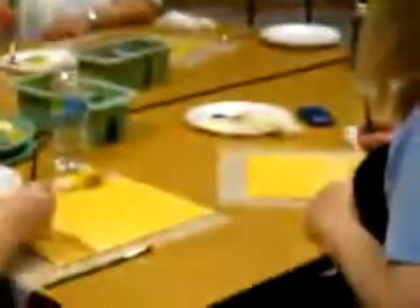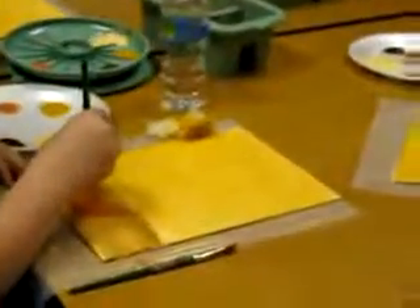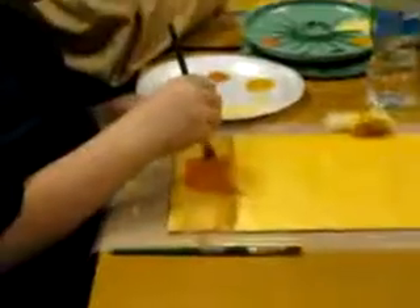Oh, it's a table? Whatever this is — doesn't matter. Whatever it is. Wooden floor. I didn't want to make it too difficult. Some kind of surface. There you go. That's perfect.